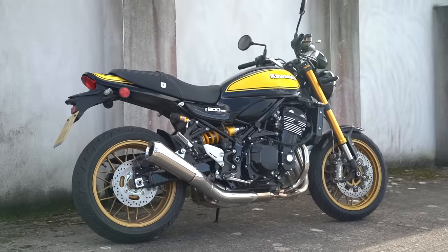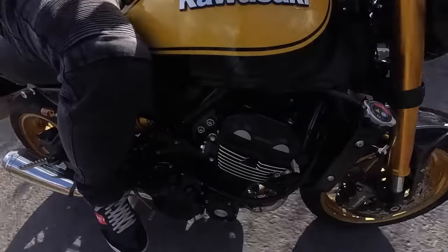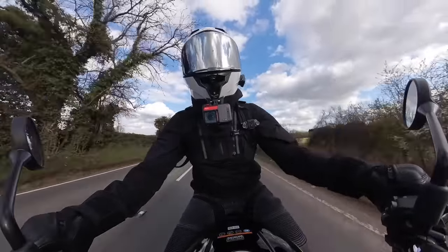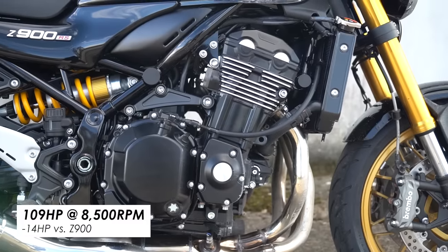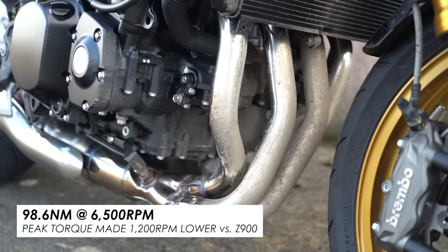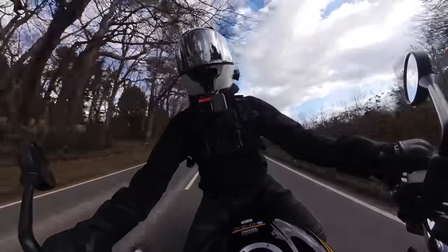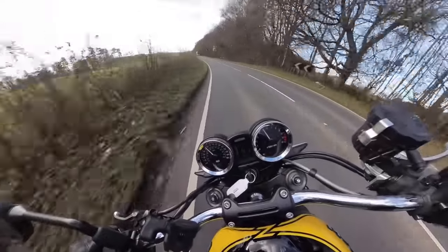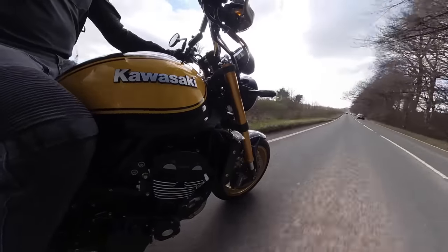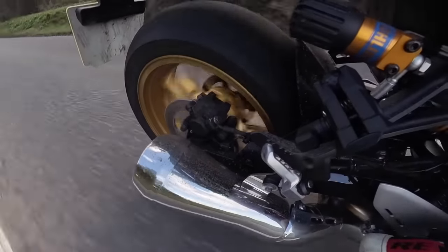The star of the show on the road for me is the 948cc inline-4, which is just full of creamy smooth torquey richness. It's derived from the Z900 but they've tuned it down a bit for mid-range and tractability. That's a good thing — it might not make the same peak power but it's an inline-4 that feels super usable at road speeds and still easily quick enough. I mean, 109 horsepower at 9,500rpm is plenty for road legal activities, and it makes for a lovely soundtrack to your ride as well.